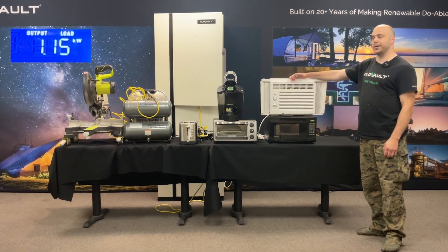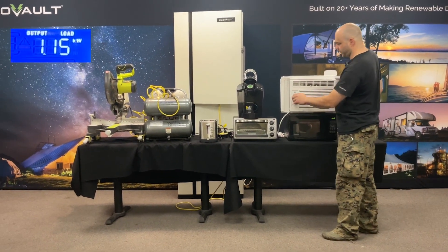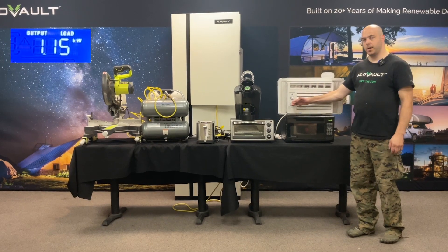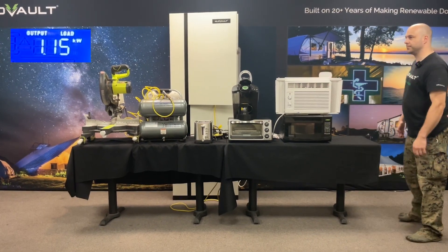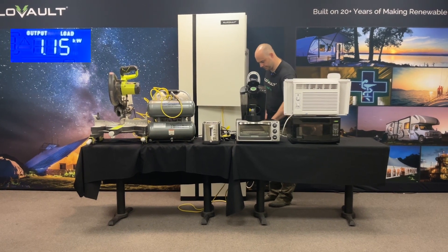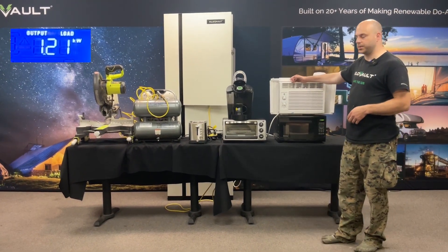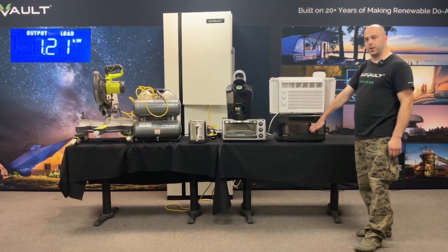Let's go to the next stage here — air conditioning. Running, it draws around 480 watts. So we got everything turned on here. Let's plug it in. Fans on high, we're on the coldest temperature. We got the microwave still going at this point.